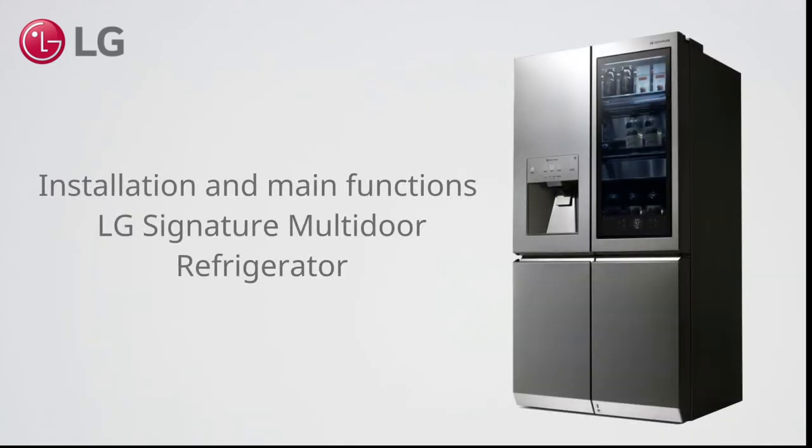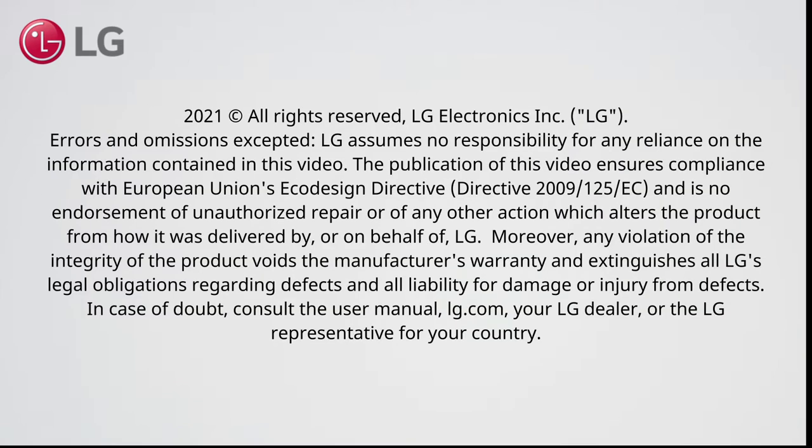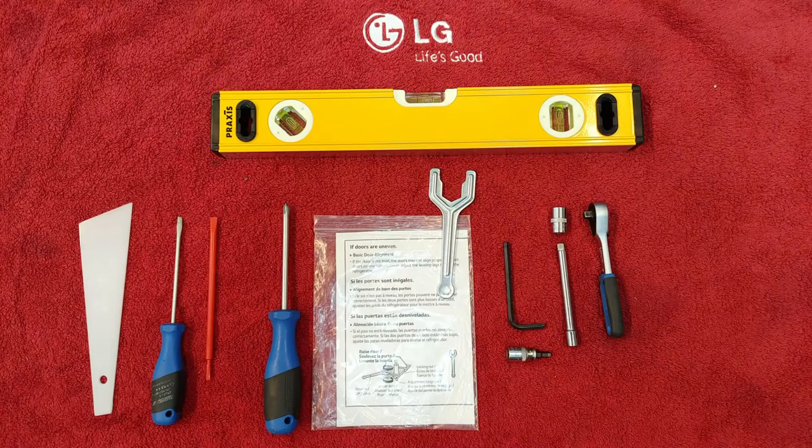Installation and Main Functions of the LG Signature Multi-Door Refrigerator. These tools are required.